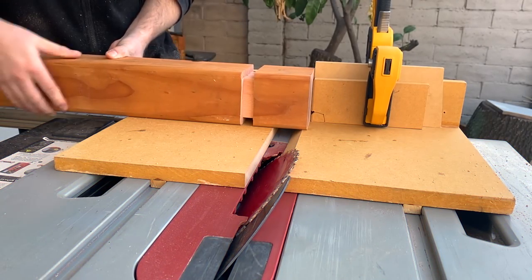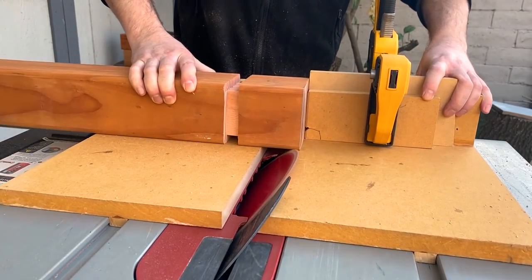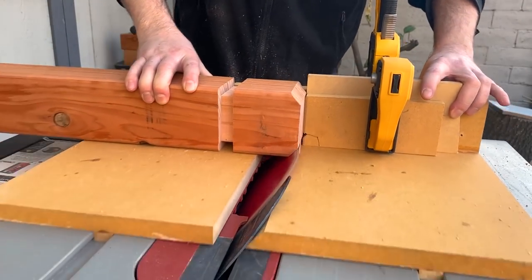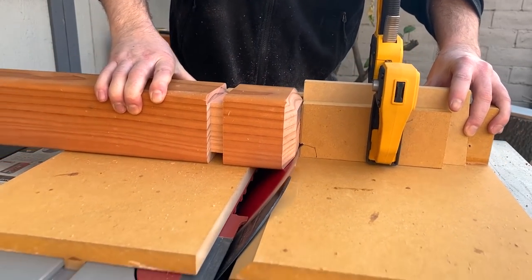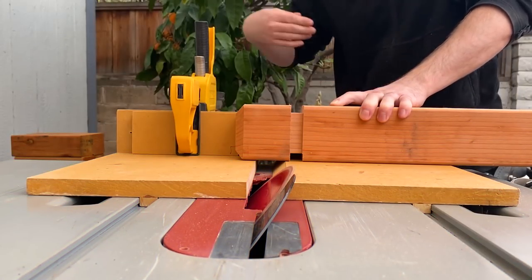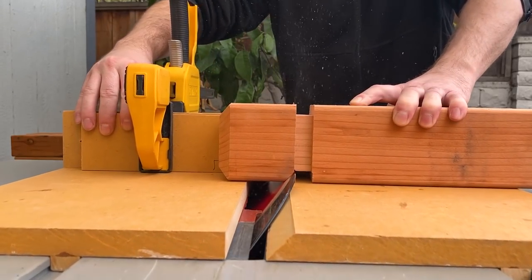I set up a normal blade at 45 degrees and a stop block on my crosscut sled, and I cut the end four times. Then I flipped the piece around, moved the stop block, and cut a chamfer on the other side of the block.